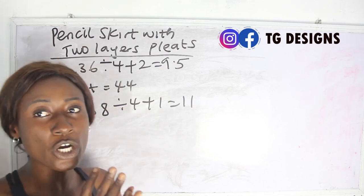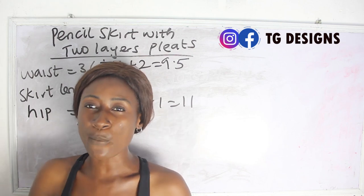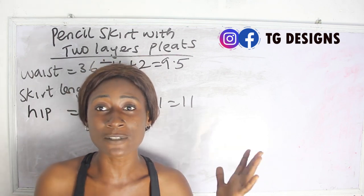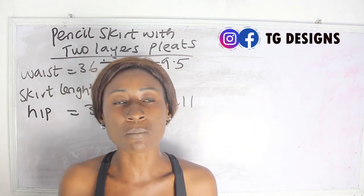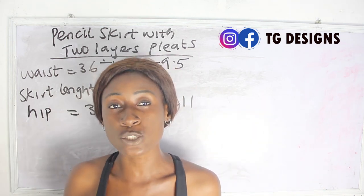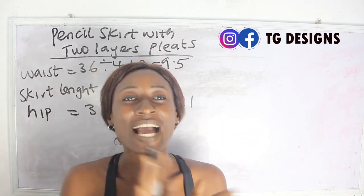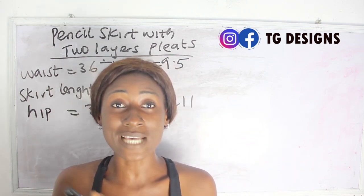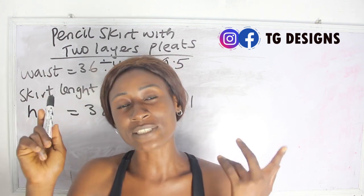Now we are going to deduct the pencil skirt portion from the skirt length. From my waist to my knee length is 17 inches. If you forgot to measure waist to knee when taking your client's measurements, don't worry — I have a detailed tutorial on size charts which I'll link here. Please go ahead and check out that video after watching this.